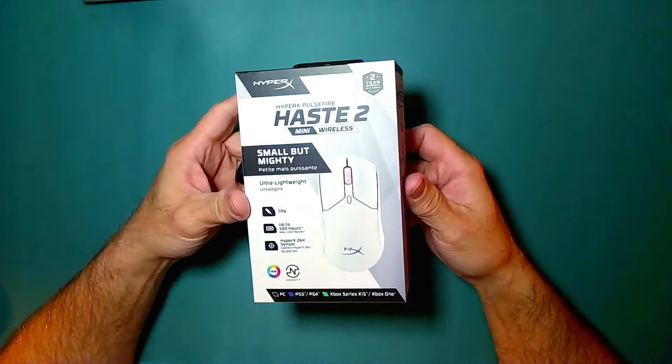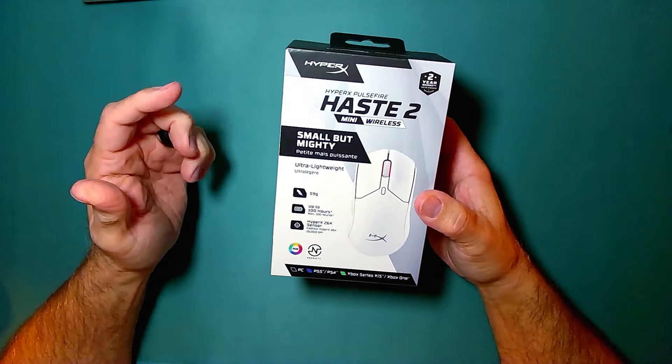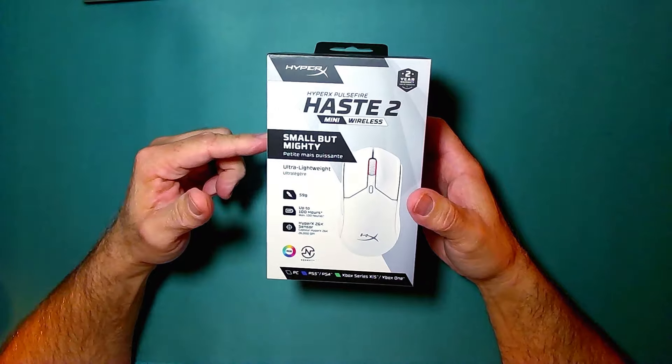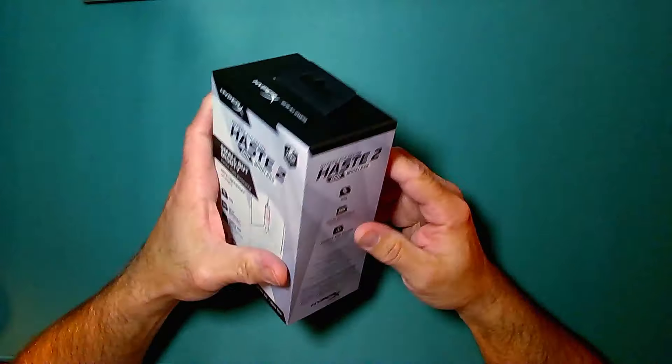Everybody, this is Scott with Seriously Tech Stuff. And what I have here is the HyperX Pulsefire Haze 2 Mini Wireless. Small but mighty. Let's check out the box.